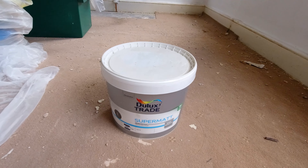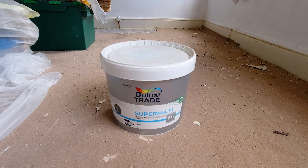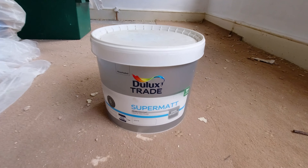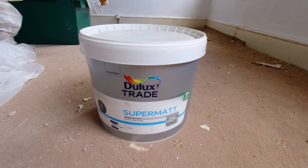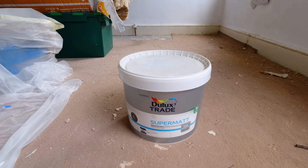So what I'm going to do is just use this super matte Dulux Trade stuff and give it a go. If it doesn't work, then I'll have to have another go.